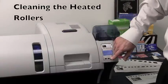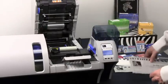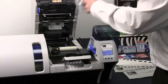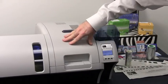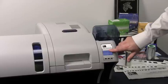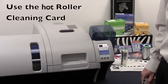To clean the heated rollers, you will need to open the cover and remove the transfer film from the printer itself. Close the cover and select Next on the menu. We need to wait until the printer has cooled down below 70 degrees Celsius. Once the printer has cooled down, which can take several minutes, you are ready to proceed.